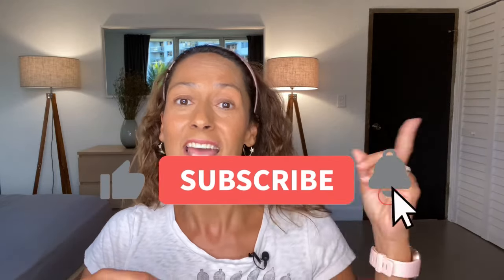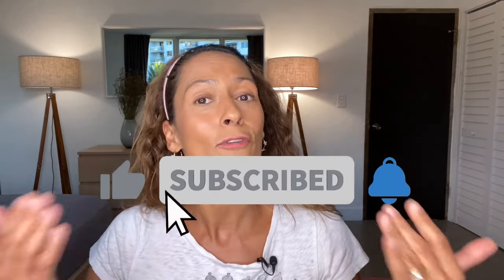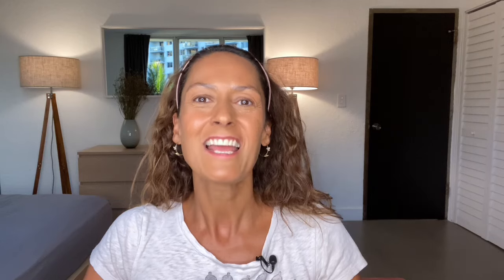And that is how you get started with the Dexcom G7. I hope you found this video helpful. If you did, please give it a like and leave me a comment. If you'd like to see more content from me, remember to subscribe to my channel and turn on notifications — that little bell will inform you whenever I post new content. Thank you so much for watching and I'll see you next time.